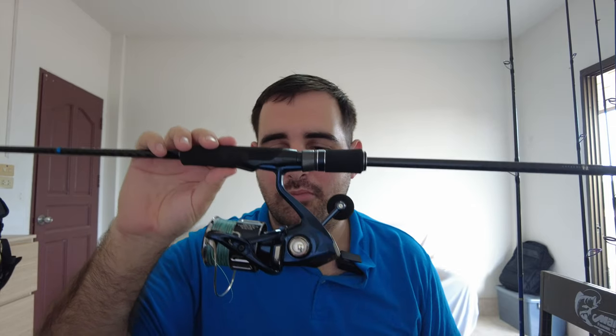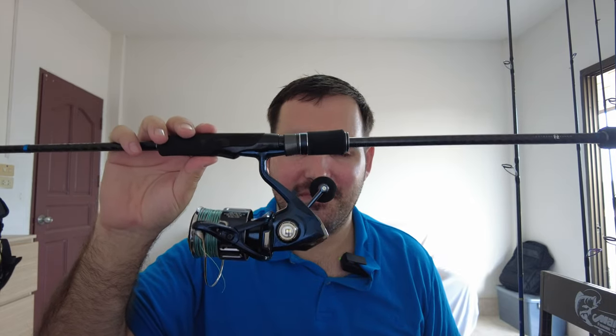This combo is a killer combo, it's meant to get some really big fish. Hopefully this weekend I can put it to the test and see if we can land some monster fish.